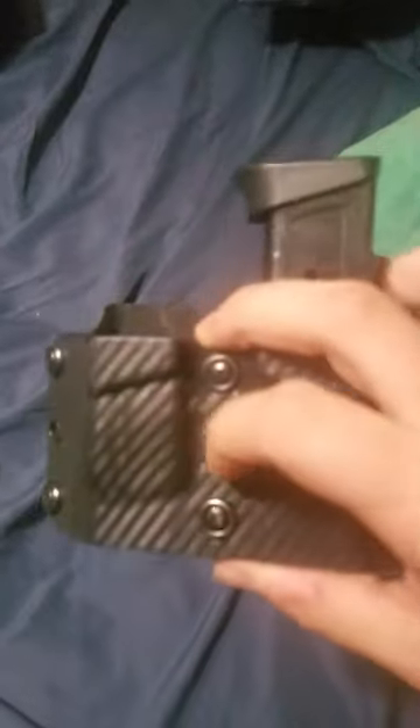I actually had a belt clip come off of a Bravo Concealment holster the other day, and I've actually had this mag carrier longer than I've had the Bravo Concealment holster and have not had any issues out of this mag carrier. This is one I wear every day — sometimes I switch to a single mag carrier, but for the most part I'm in this. I carry two spare mags.